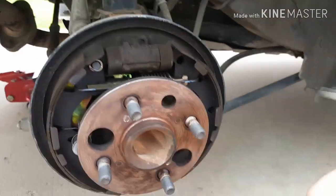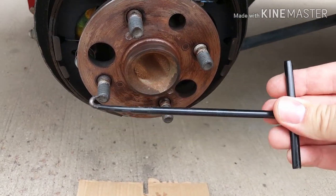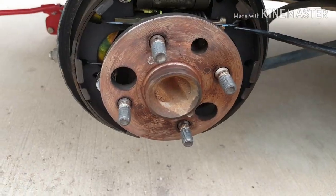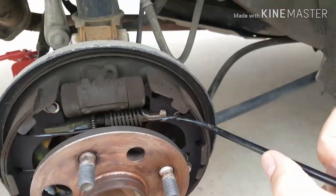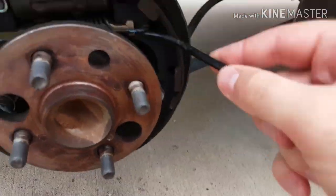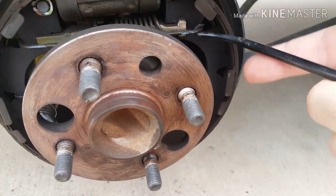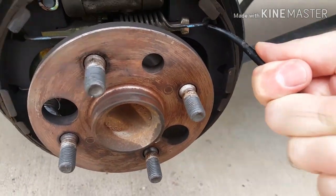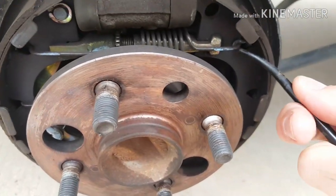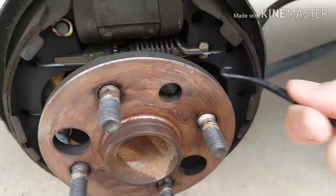I can't recommend this enough — you need one of these brake spring hook tools. It's like $10 at an auto parts store. It hooks on and grabs the springs. It may be easy to get the springs off, but they are a nightmare to get back on sometimes. Get one of these hooks. Once you have everything off, the first thing you do is use this to get those hooks off.